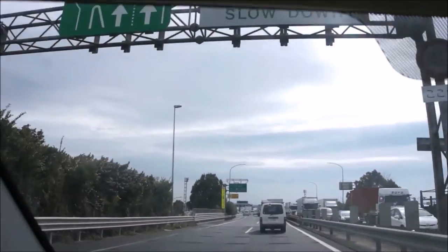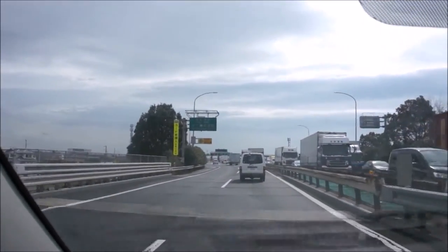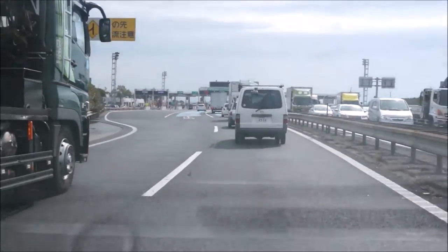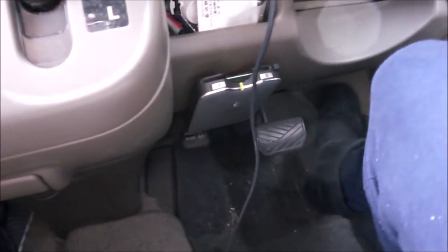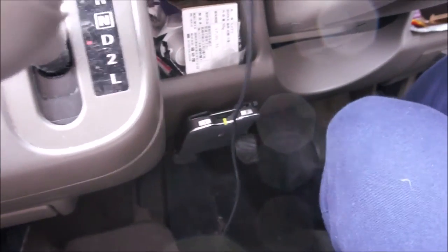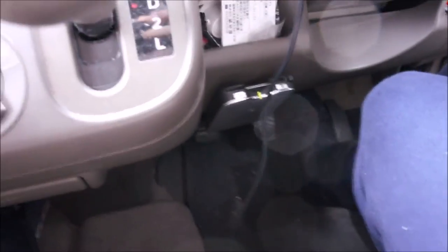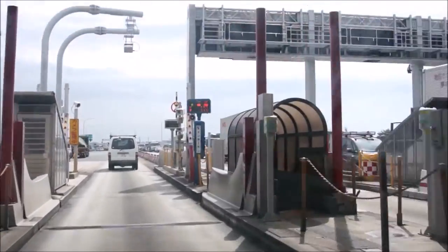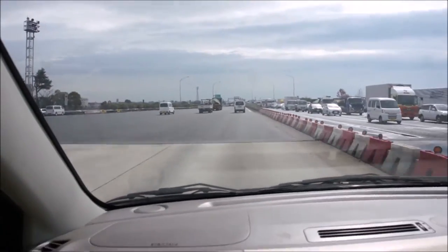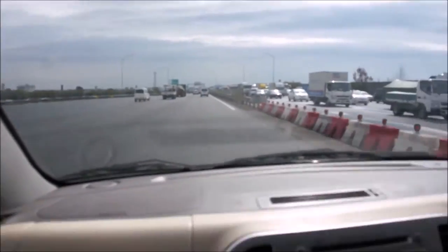So in Japan the highways are not free — there are toll roads everywhere. This card is a DTC, an electronic toll card. It takes a chip that has a sensor. A dollar and ten cents, and it tells you how much you paid.